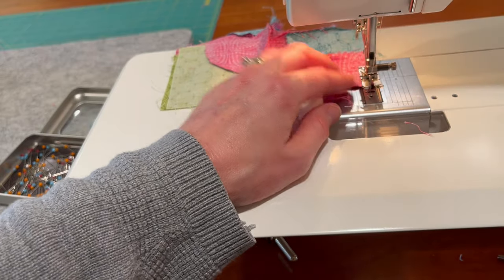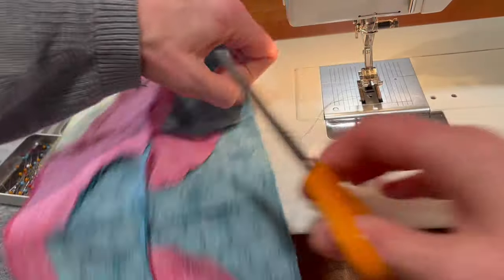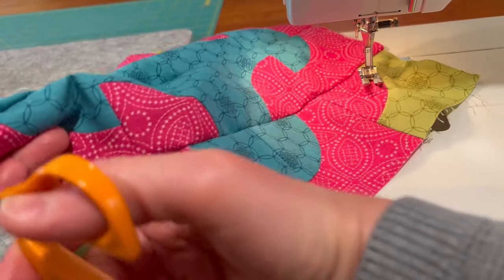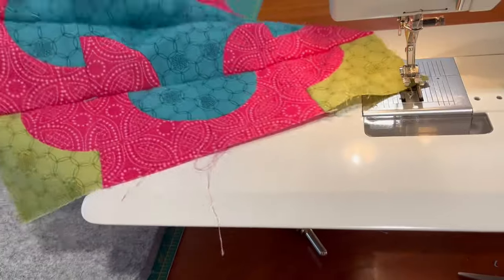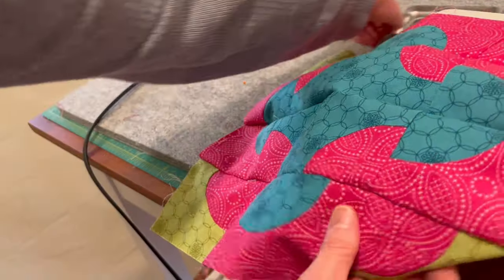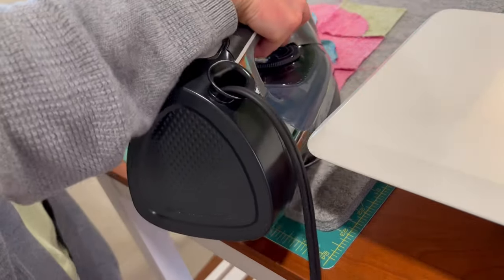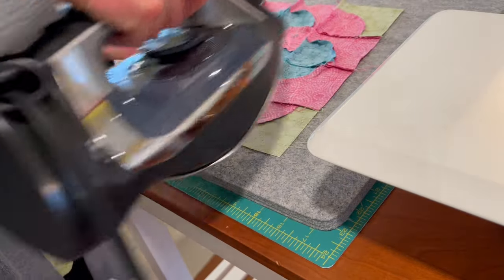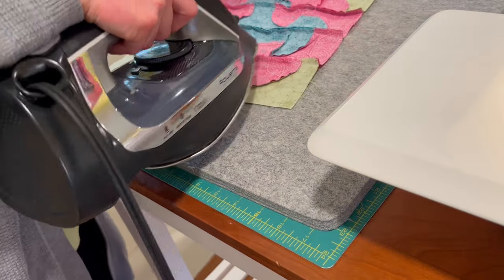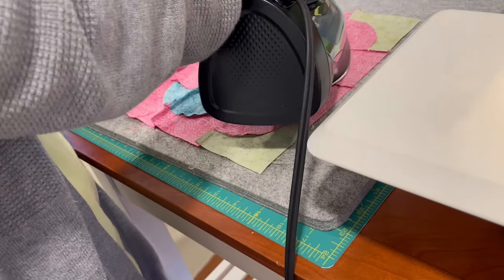There is our block — let me trim those threads. There's our block; we'll iron that. I'll probably iron them all going one direction. If someone out there finds a great way to make all the seams lay the same direction, I should have probably thought ahead on some of these, but I just kind of ironed them as I went.